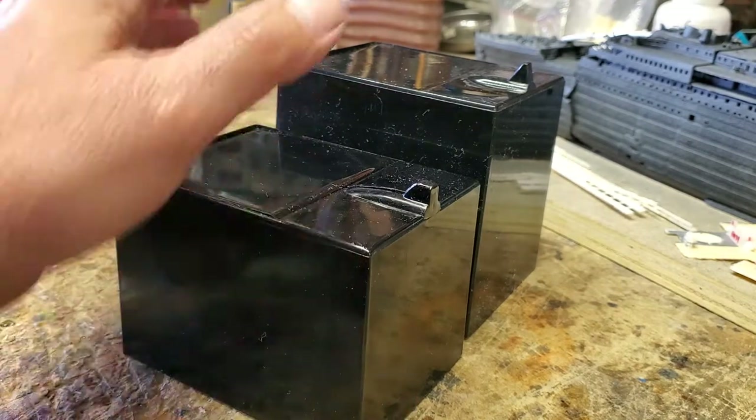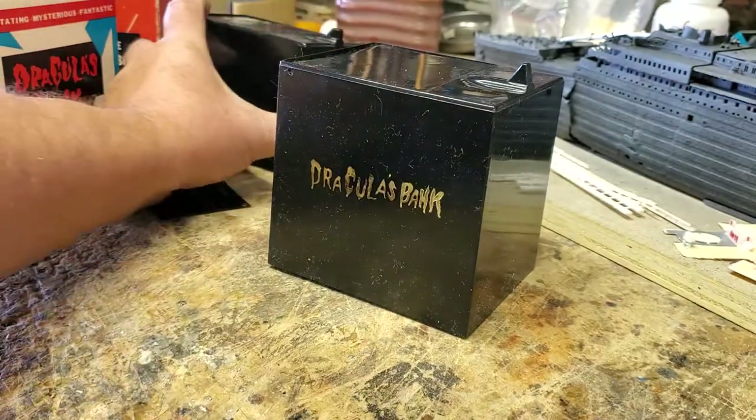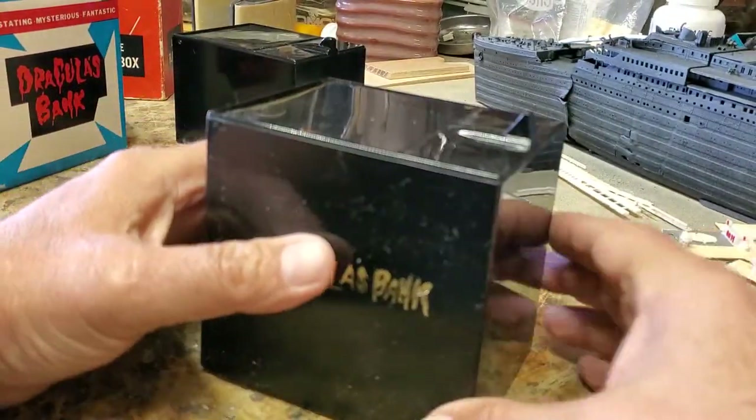One thing you might notice is that Dracula's bank does not rock back and forth like this one. I've seen some YouTube clips of Dracula's banks that do rock. This one doesn't.